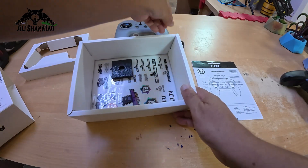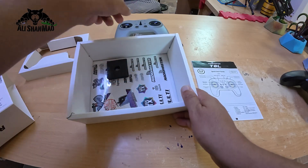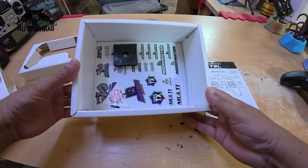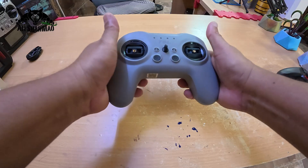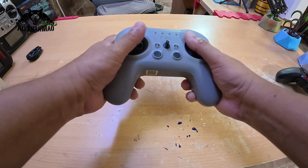Inside the box you have a user manual, a USB cable, some small springs, a QC sticker, and standard RadioMaster stickers.